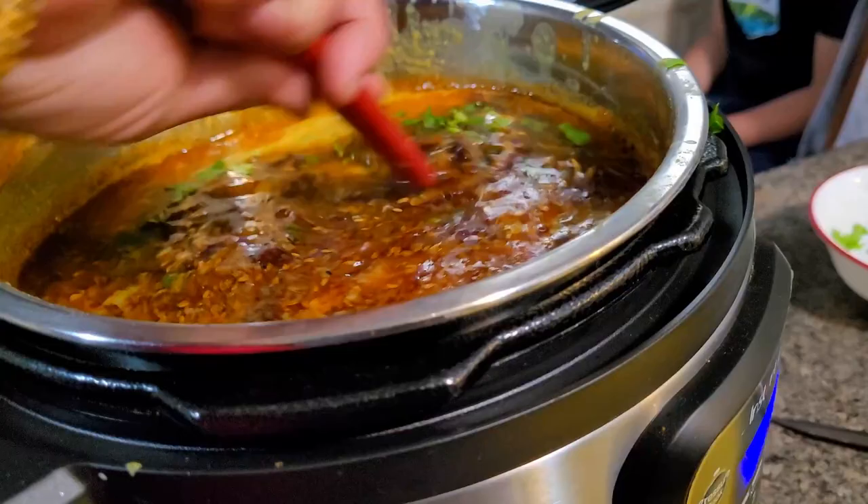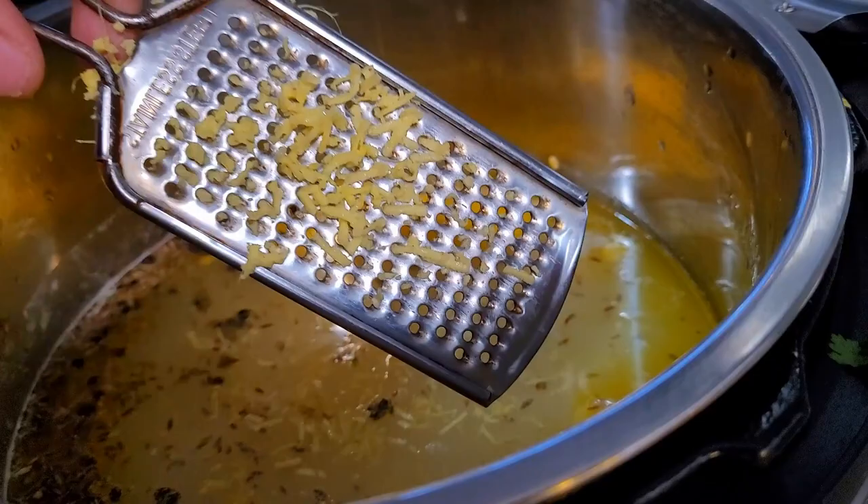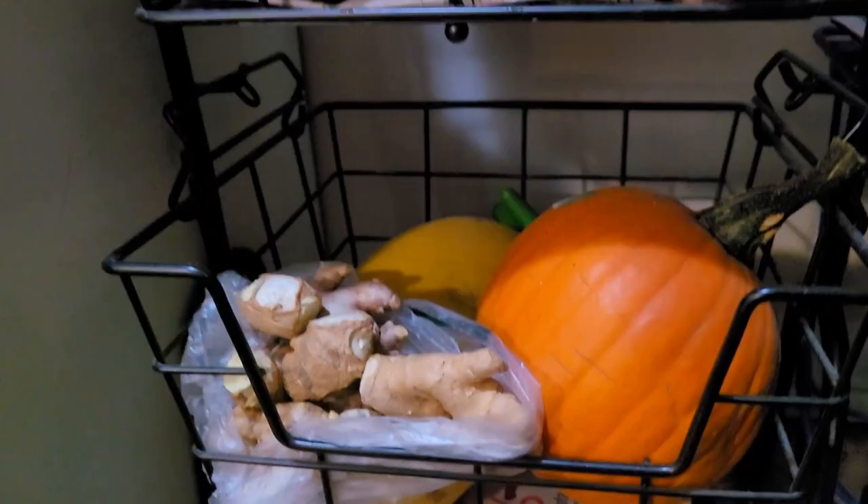Sambar was also getting ready in parallel. After sambar was done, I prepared pongal. All the sambar and pongal recipes are already on the channel — I will leave the links in the description box. I shared this pongal recipe during the festival of Pongal — it is a very awesome recipe, definitely go and check.